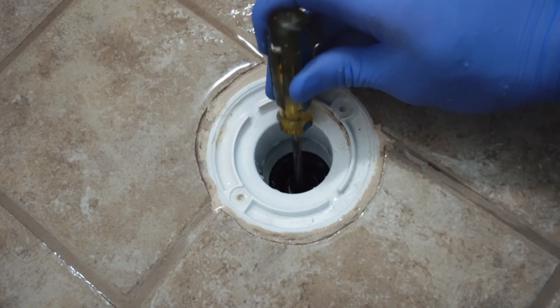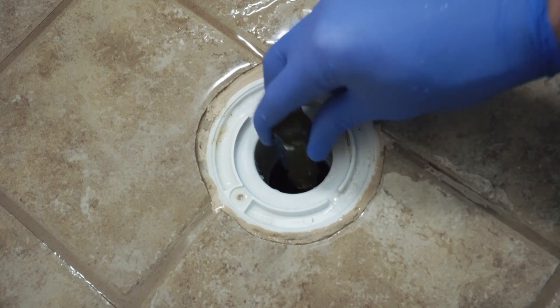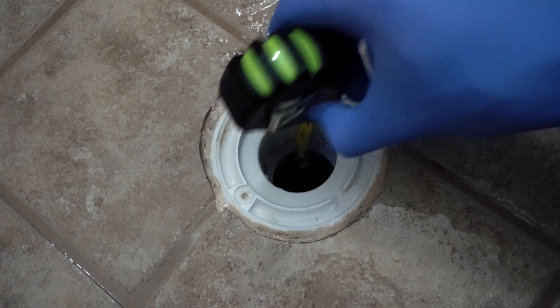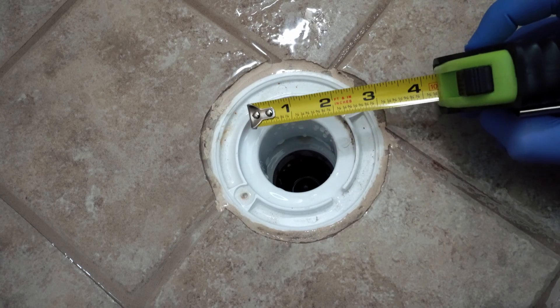What you're also going to want to do is push a screwdriver down through the Green Drain just to make sure the silicone skirt is seated properly. Then you can measure just to make sure you have the Green Drain seated to an appropriate length.